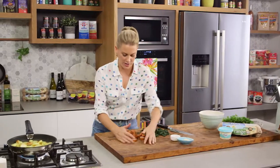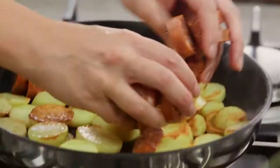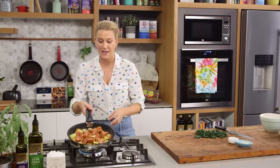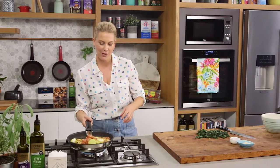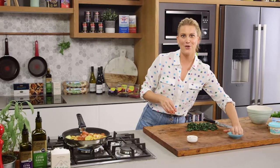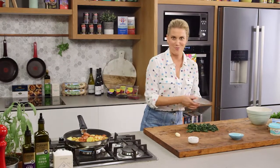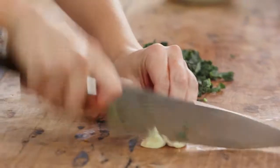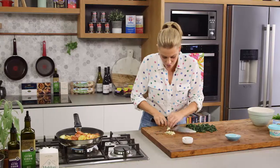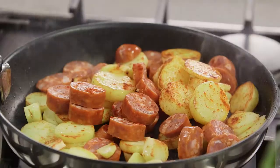The potatoes are golden, so now it's time for the chorizo to go in first. Just to accentuate that paprika flavour in the chorizo, I'm going to add some smoked paprika powder — a small pinch — and a few cloves of garlic. So big bold flavours here. Just finely slice the garlic and then run your knife through it so it's in small pieces.